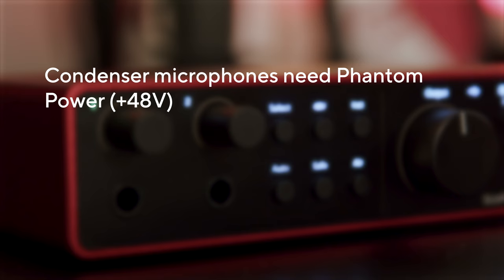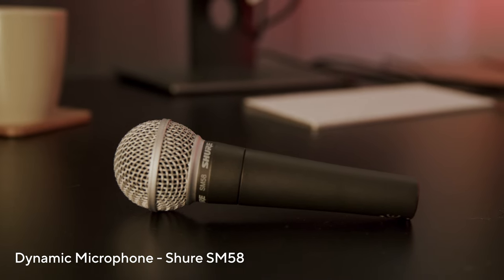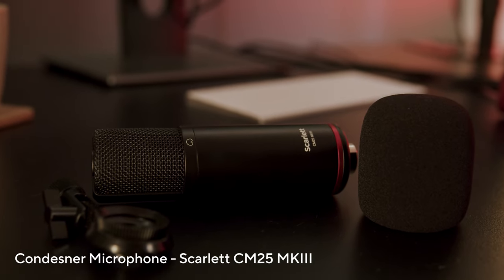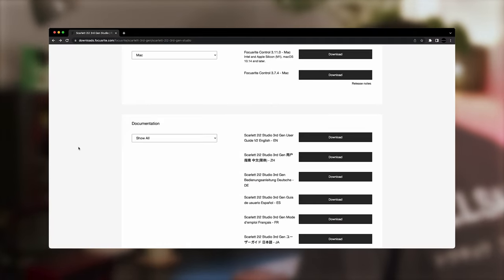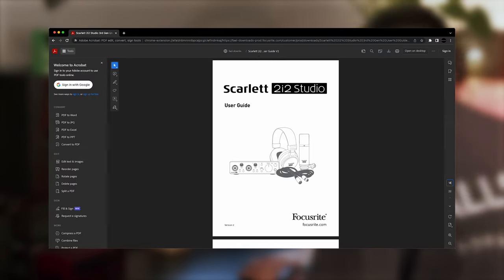Condenser microphones require phantom power to operate, while dynamic microphones don't need phantom power. You can usually tell the difference by looking at them. Dynamic microphones tend to look like this, whilst condenser microphones tend to look a bit more like this. If you're unsure about the microphone you're using, check the microphone manufacturer's website with product documentation.